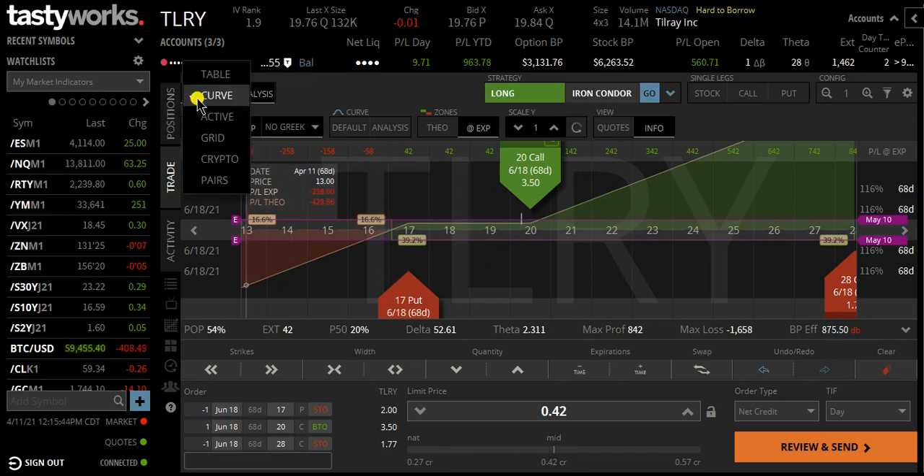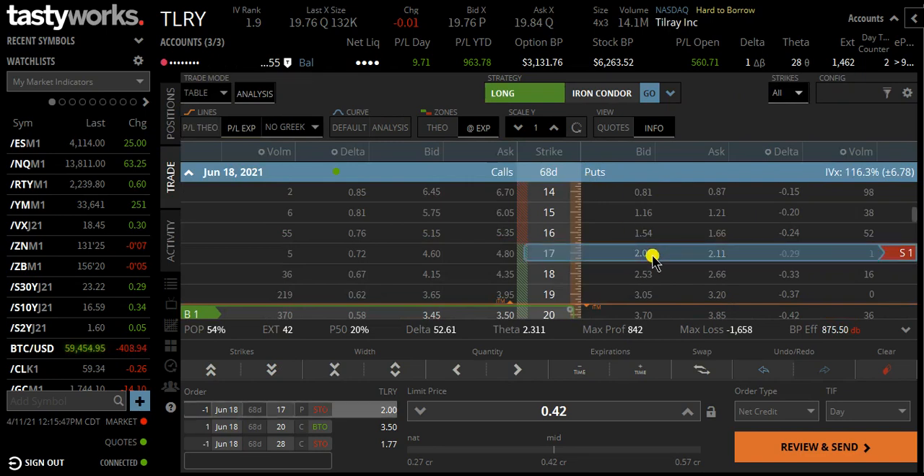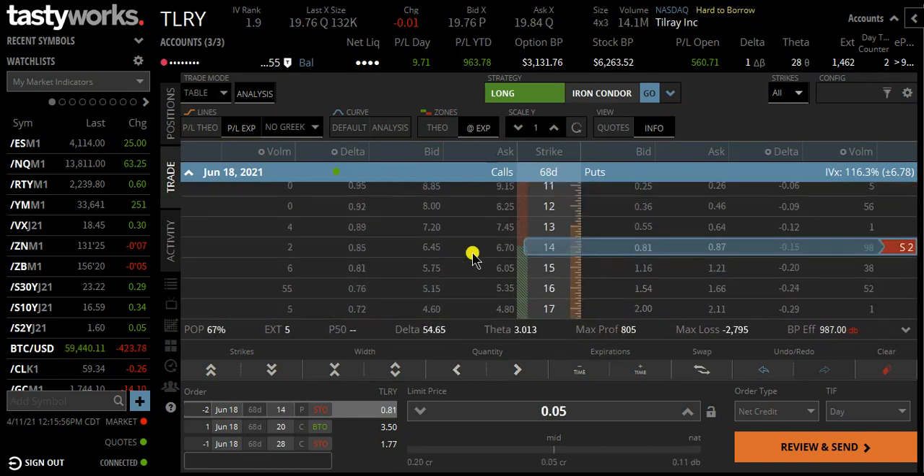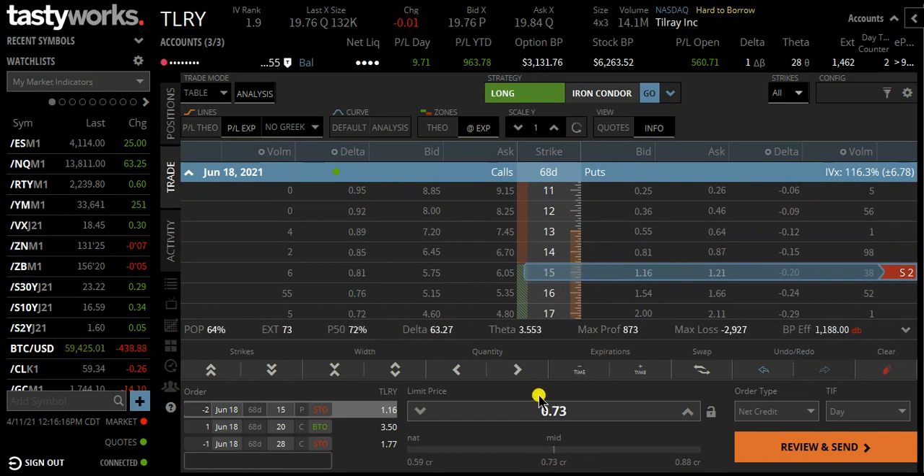One way we can combat this is, instead of selling one put, we can sell two puts and move the put down in price to get our break-even further away. For the ratio Super Bowl, I also want to keep the delta around 50. If we go down to the $14 put, we're still taking in a small credit and our delta is 55. If you wanted to be a little more bullish, you could do the $15 put — that would give a higher credit but a higher delta, meaning the trade would be more bullish and the break-even would not be as far away.